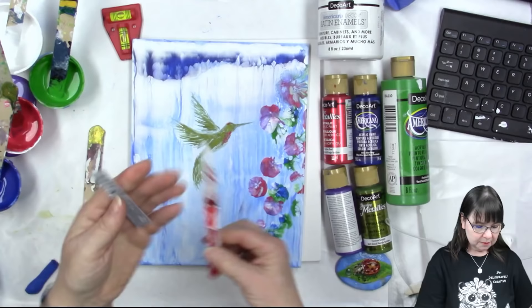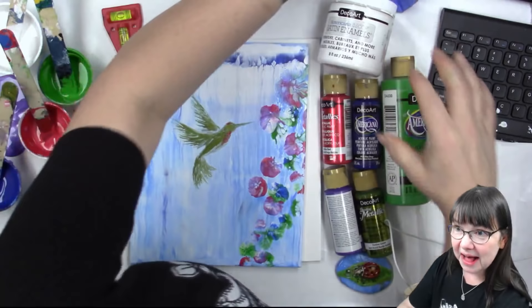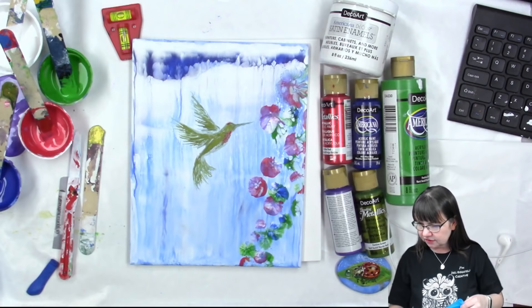Oh my goodness, I spilled my purple paint! Luckily we don't need very much of it, so I am going to get some of this stuff cleared out of my way because that's part of my problem - I have too much stuff in my way.